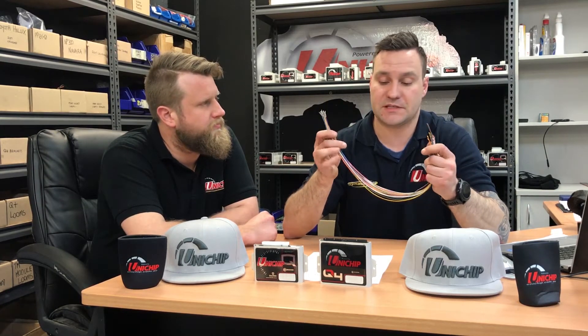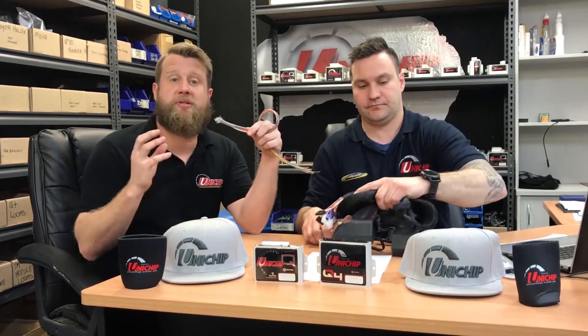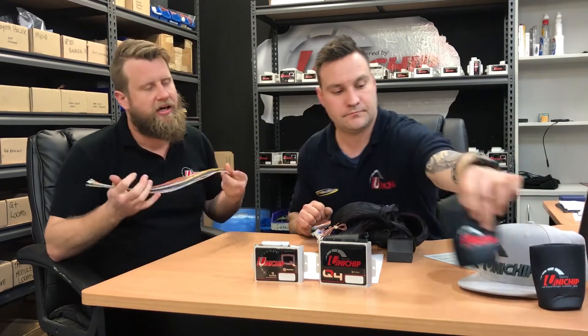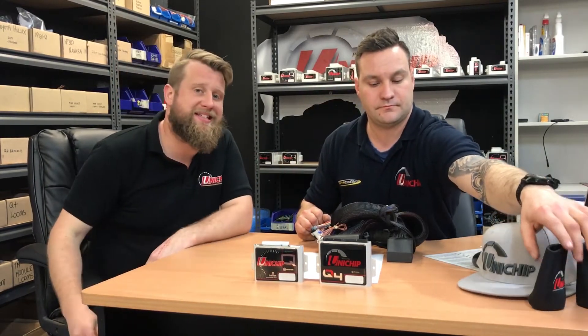There's nothing wrong with it — it can be easily removed, and it still gives us the exact same tuning capabilities as if it was a plug and play harness. It's just hardwired to your vehicle. Paul will give a quick explanation on bridge plugs. Basically, we've got bridge plugs — unplug the Unichip, plug the bridge plugs into the end of the harness when it has been terminated, and then it effectively goes back to a standard setting.